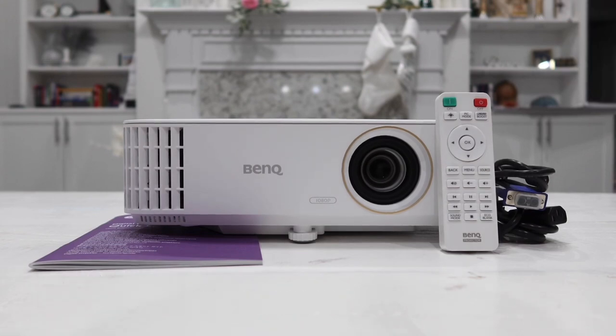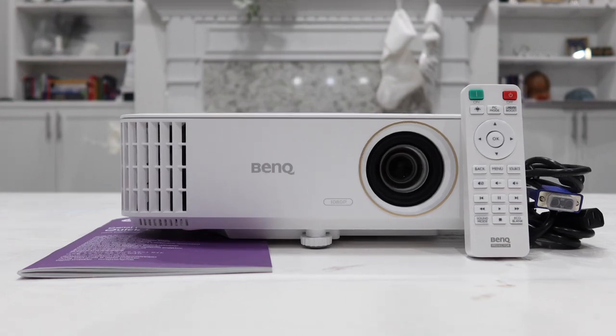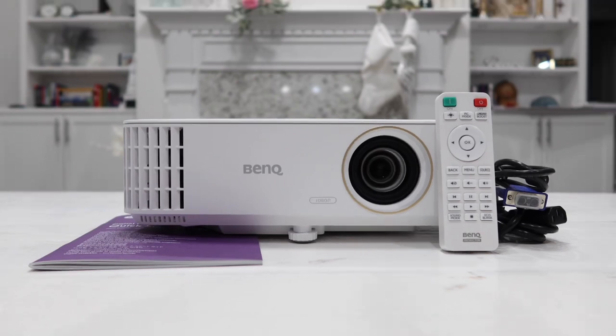It has 3500 lumens and native 1080p resolution, so you can use this to enjoy movies as well as gaming, because it does have low input lag for gaming and also supports 3D for both 3D games and 3D movies. It also has a built-in 10-watt speaker so you can enjoy stereo while playing games or listening to music.